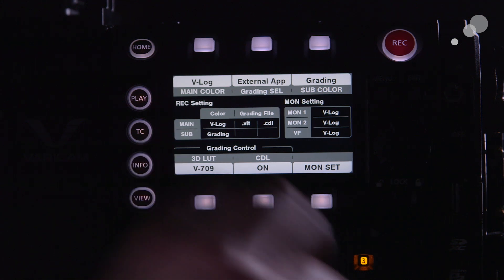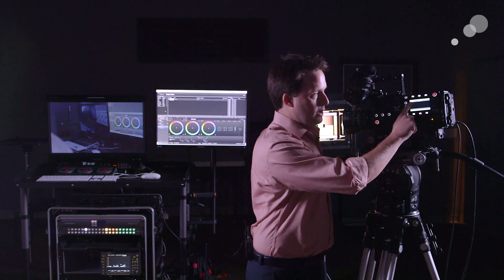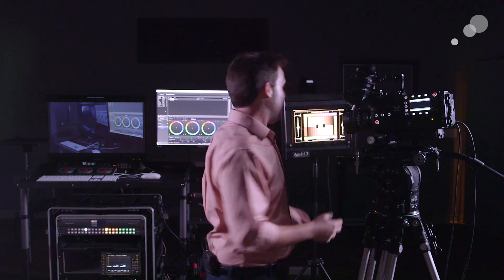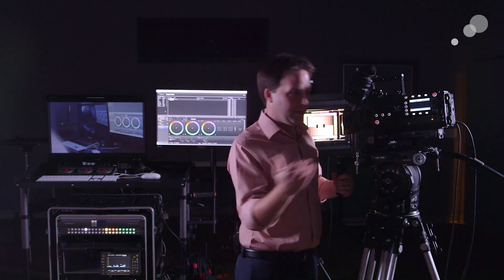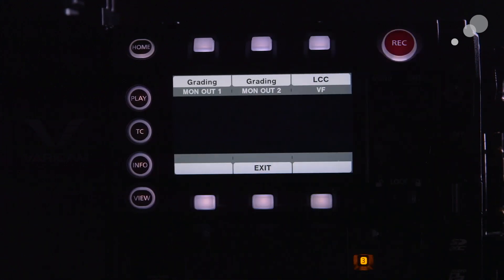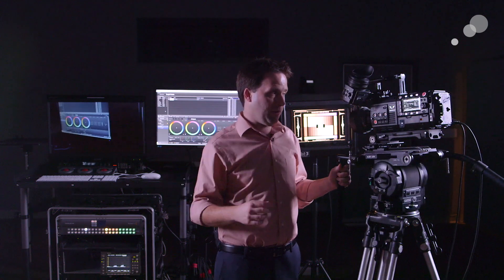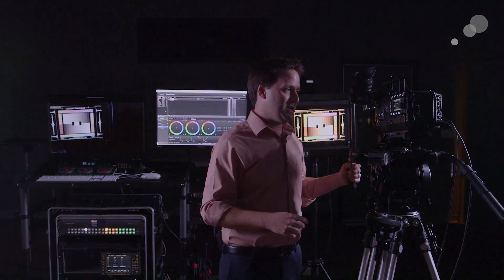Finally, on the output side I have the option called monitor set — I can choose what kind of grades go where. Right now my monitor is not getting a LUT, so I'm going to go ahead and turn on monitor output 1 to be the grading LUT, monitor output 2 to be the grading LUT, and the viewfinder to be the grading LUT as well. So now I have LUTs everywhere. Now it's time to actually work with PompFord's LiveGrade software to do what we need to do.